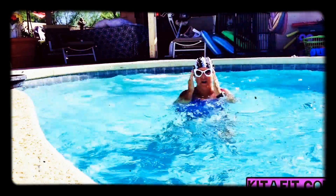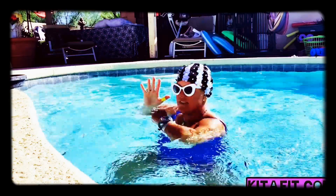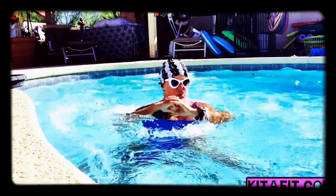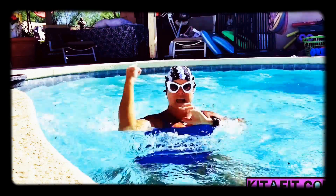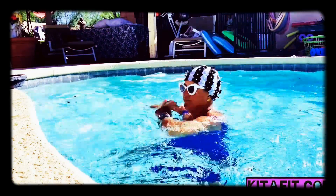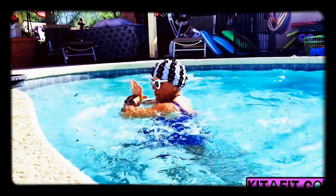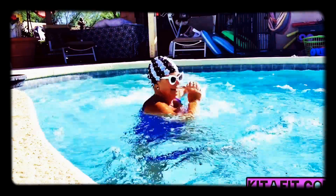Beautiful. Now all we're going to do is add some elbows. We're just going to do a sweep through just like that. Inhale, exhale, sweep. Inhale, exhale, sweep. Inhale, exhale, inhale, exhale. We're emphasizing the right side. Now we're going to go for that left shoulder, left elbow. Now we're going to go together — right, left.